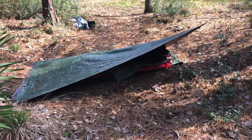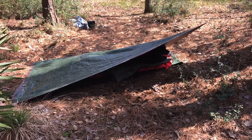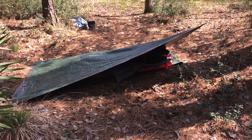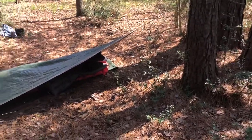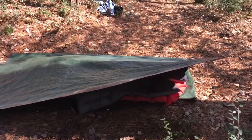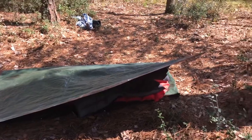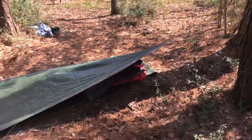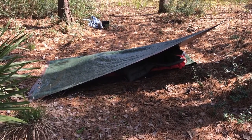If you want to take your cowboy bedroll that we just did and it starts raining and you need to make a real quick shelter, there's your simple plow point with a floor. Basically it's got three tent stakes and one guideline tied to the tree right here. So there you go. Give you a little closer look — you'll see underneath there, there's the gear and everything. It's real simple.